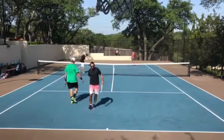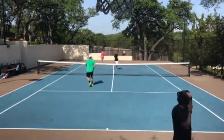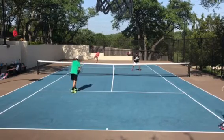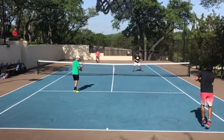I'm just trying to kind of keep balls in play, and I get away with a few kind of popped up shots.